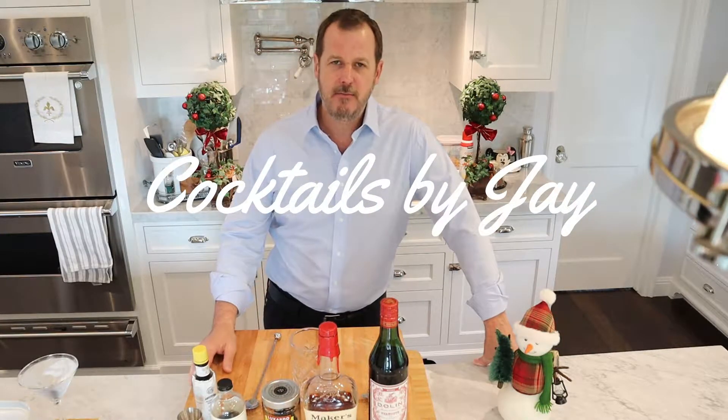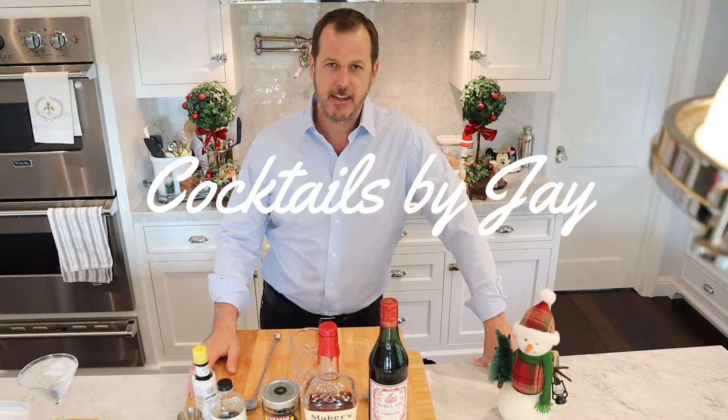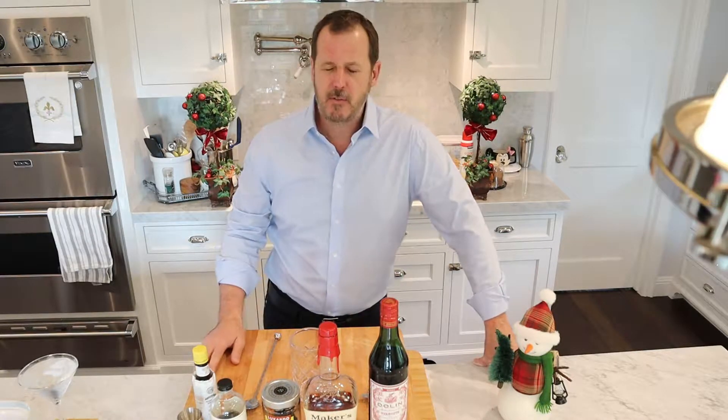They say that the Manhattan originated in New York in the borough of Manhattan in the 1800s — the late 1800s, actually at a bar called the Manhattan. It's a great drink, a little similar to the old-fashioned, but you're using sweet vermouth rather than just bitters in an old-fashioned.